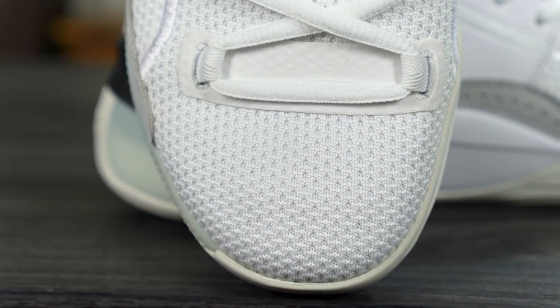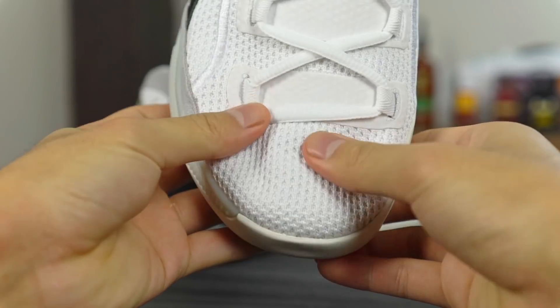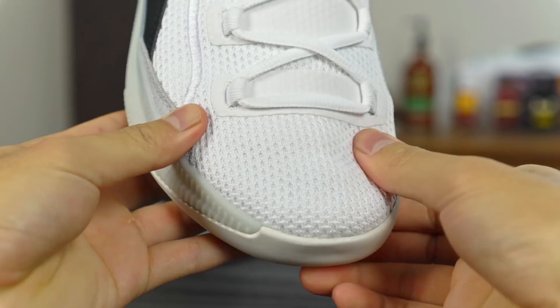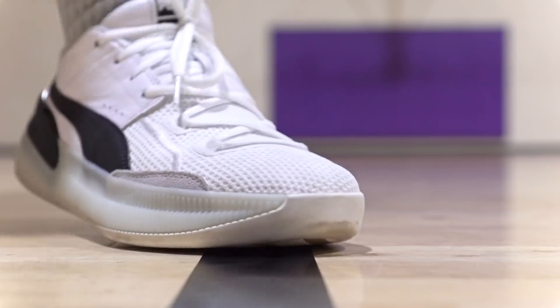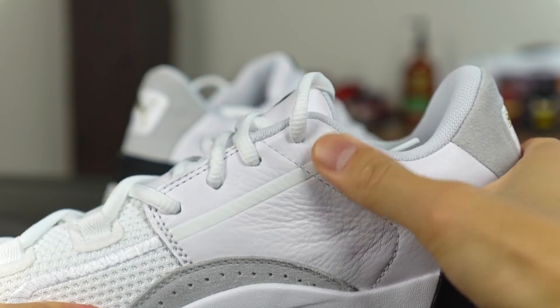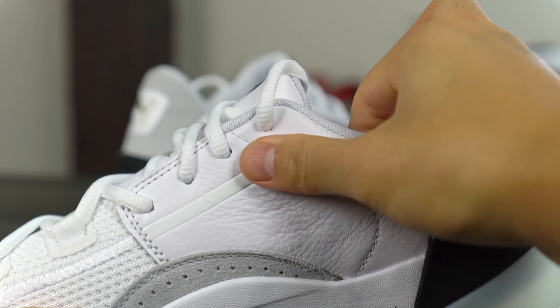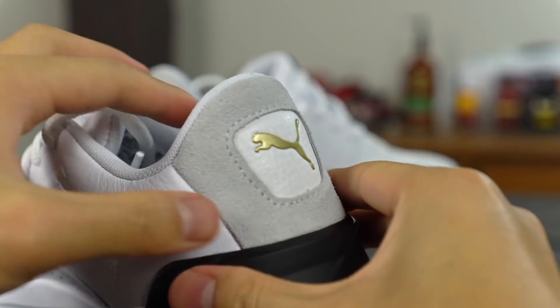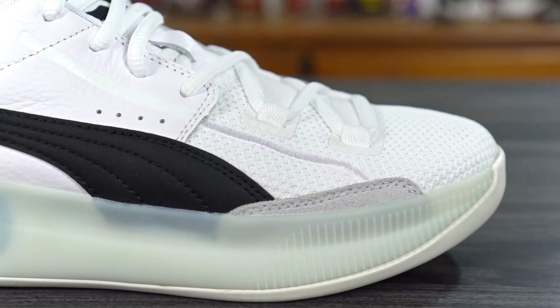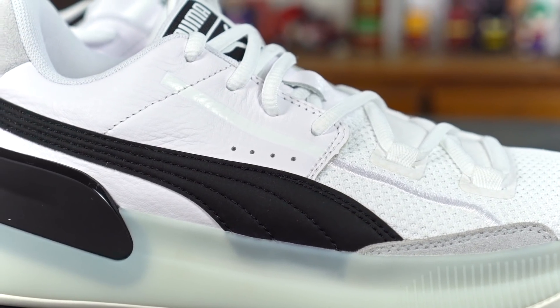Moving on to the materials. In the forefoot, we have a fully knitted material and it feels incredible — it's not crazy thick like the LeBron 17s, but it's also not crazy minimal like the 36. It's somewhere in between, really soft, it feels incredible and looks dope. Then in the ankle area, they use a pretty nice leather material with some suede touches. It really doesn't matter what the materials are in the ankle and midfoot area because you don't really feel it on foot, so as long as it's not too bulky I'm okay with it. Materials — high quality, feels very soft, supportive, and very comfortable on foot.